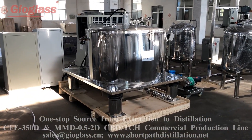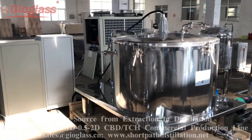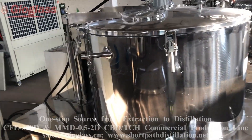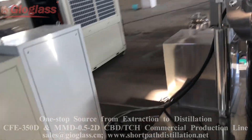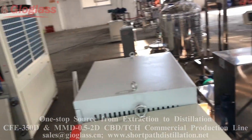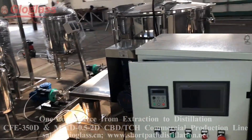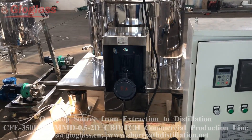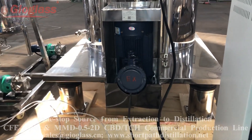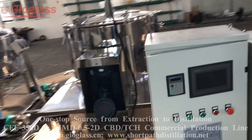This is the centrifuge extraction machine. The temperature is minus 40 to 50 degrees centigrade. This is the explosion-proof design — you can see the motor here. This is the control cabinet.